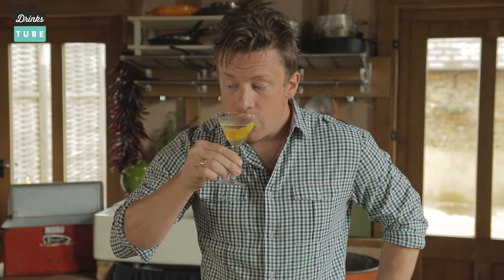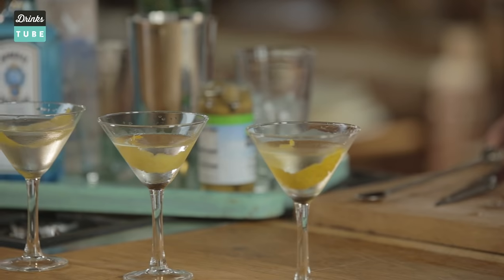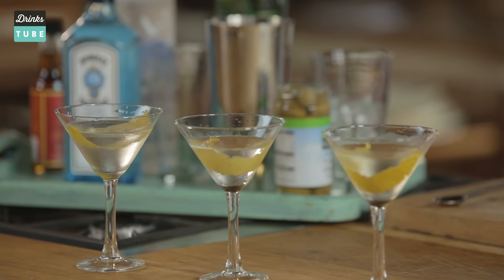So there's the wet Martini — let's have a little try. Delicious, really really good. I kind of like the balance between the Vermouth and the vodka. I think they work really, really well together. There you go — the classic, the dry, and the wet Vodka Martini.